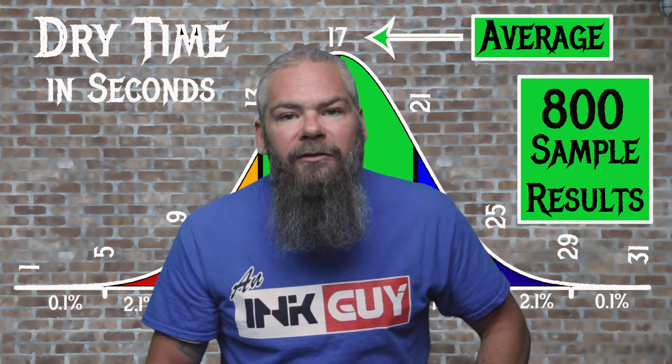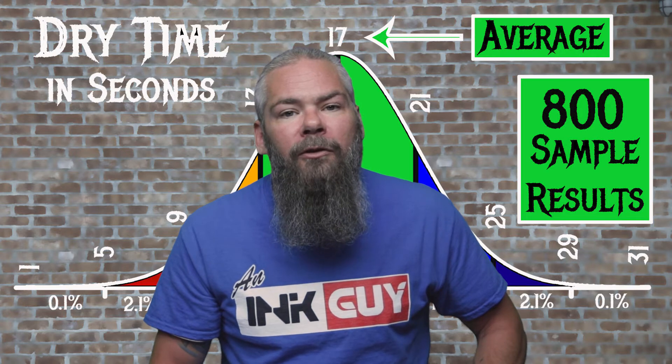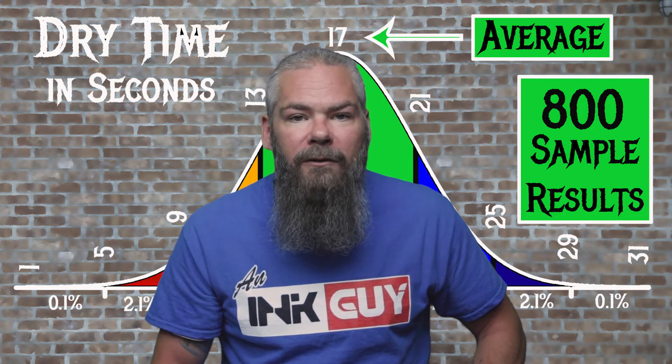For the inks tested, the average dry time is 17 seconds and the realm of normal is 13 to 21 seconds. Mont Blanc's Midnight Blue has an average dry time of 11 seconds, so it's a fast-drying ink.